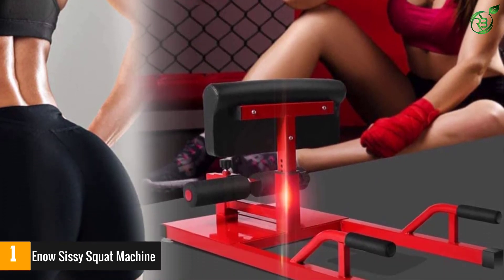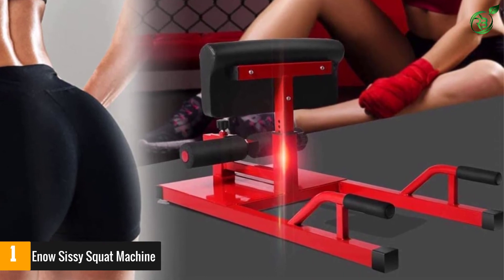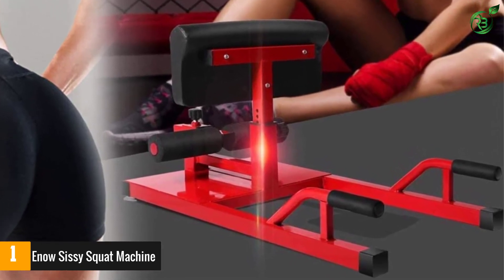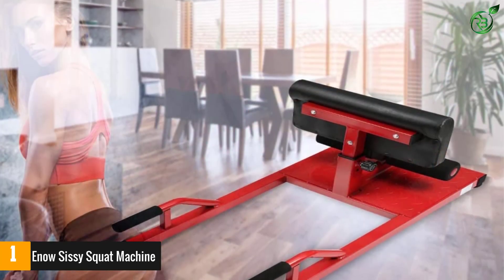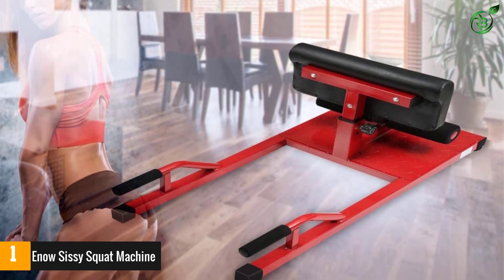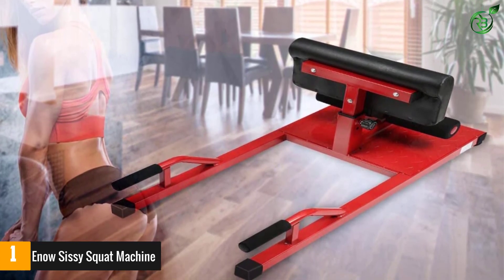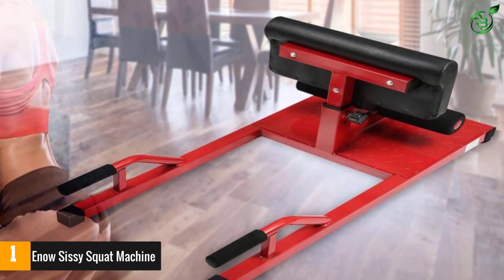The legs are well padded, ensuring the machine will not slip while in use, neither will it damage your floor. This machine comes with a pair of wheels in the front and a pair of handles on its rear, so it helps you to move it around if you need to. When you get this machine for your home or your office, you can call for a replacement within 90 days, and you may even return the machine if you are unhappy with it within 30 days of purchase.